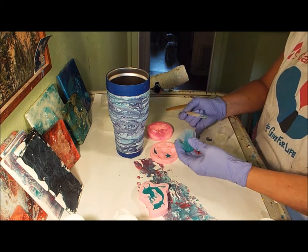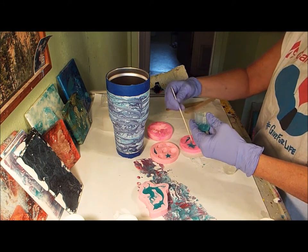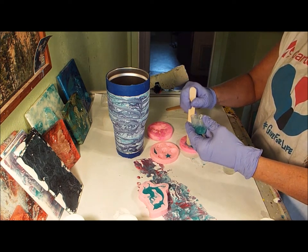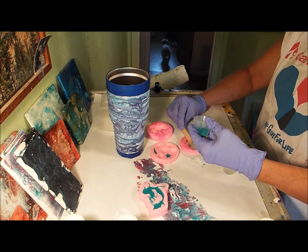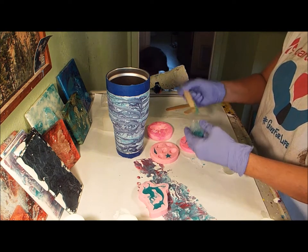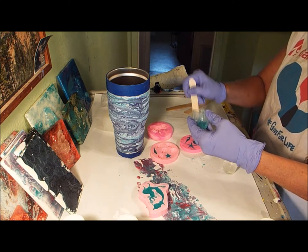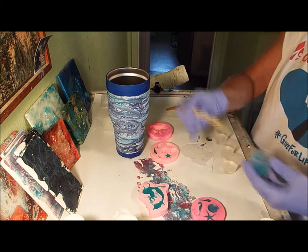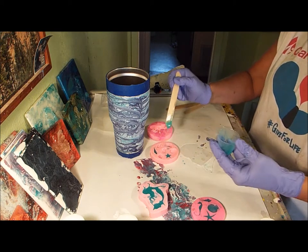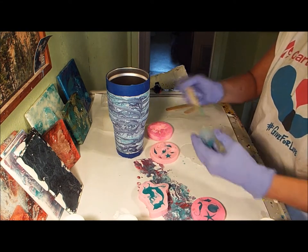I guess everything's going to end up this color. I know you people with dogs can sympathize with this shenanigans going on. I don't know what they think they're doing — I think they're chasing the cat. Oh no, they're just being rough. I'm going to leave that one kind of thin too because I'm not real fond of that shell. I've got an awful lot of resin here, so I'm going to go ahead and just make them maybe some different colors.